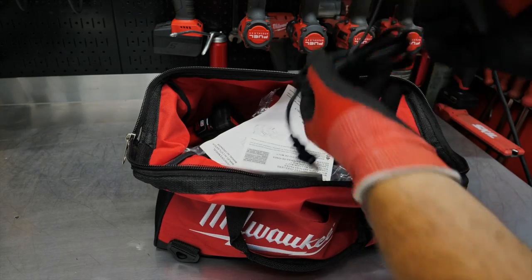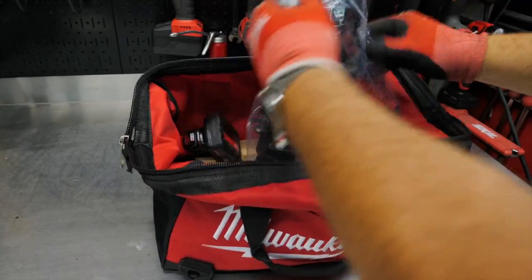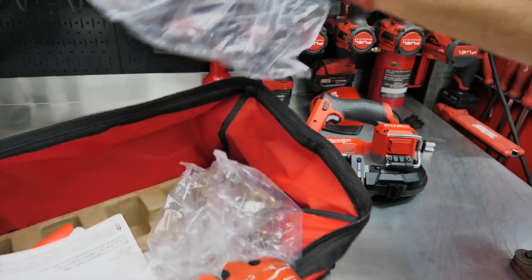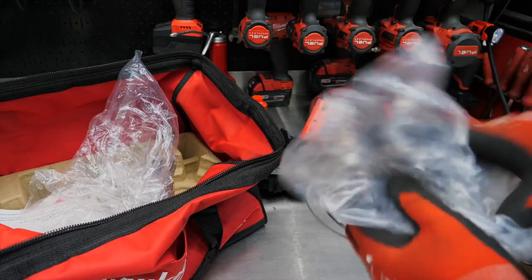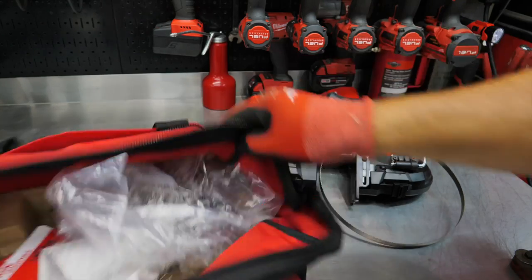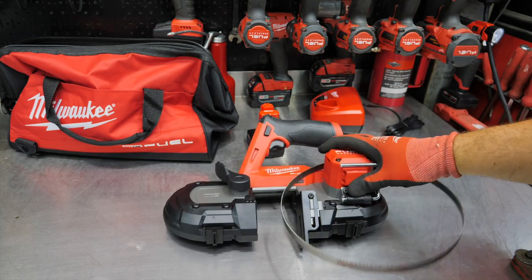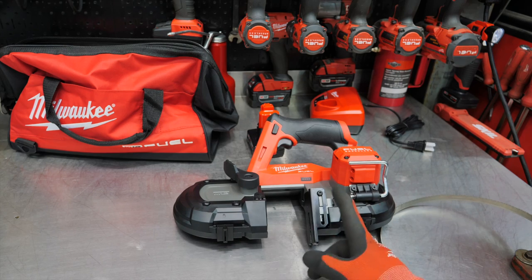So this is the kit. Sorry, I probably should have unpacked this. There's the saw, battery, and it looks like we get a blade in there as well. All right, so we get the blade, the saw, the battery, and the charger — and it looks like right away we get more capacity in the jaws here.